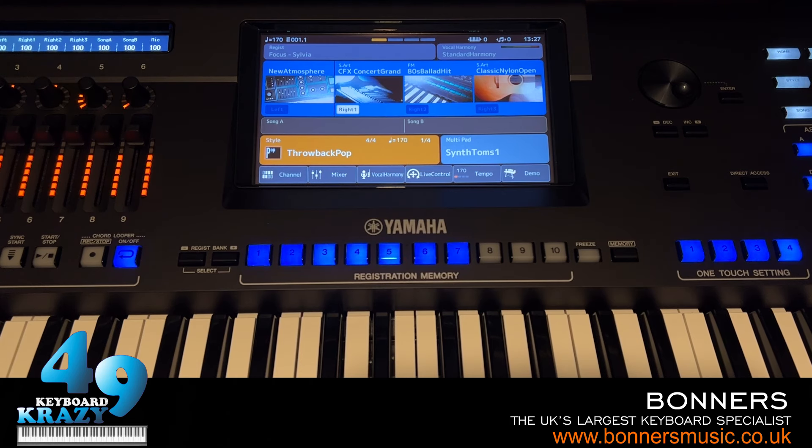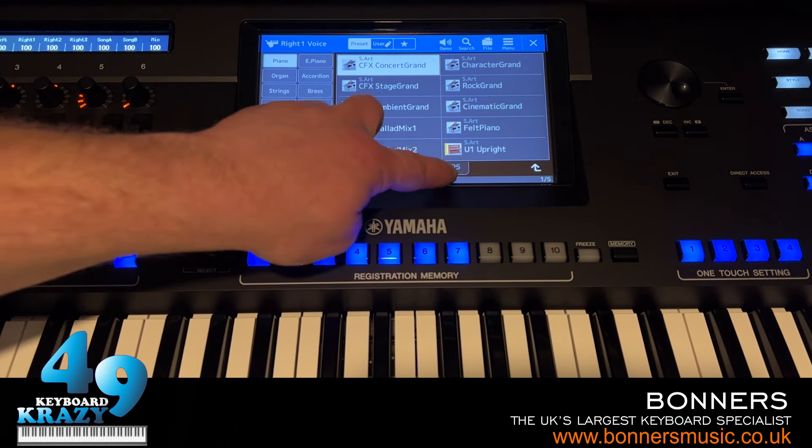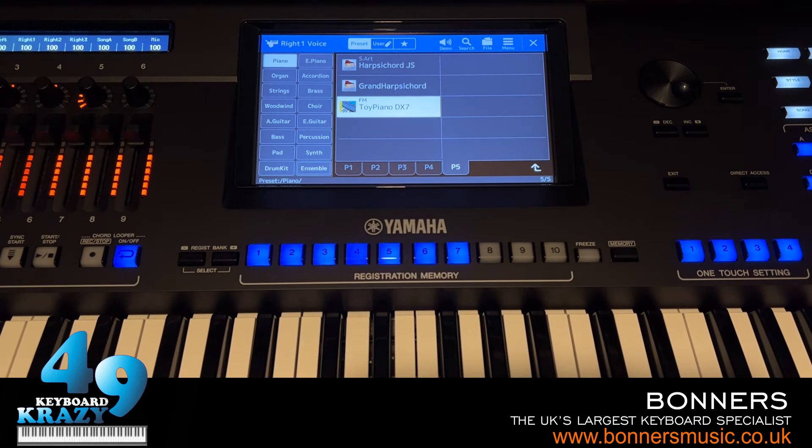The next topic is FM Synthesis. Yes — FM synthesis and DX7 presets. The Genos2 has the FM sound engine, just like the Yamaha Montage synthesizers, but this is new for a home keyboard. FM synthesis was a major breakthrough when Yamaha launched the DX7 in 1983 — that was the first to feature FM synthesis that defined the sounds of the 1980s. Let me go through some FM and DX7 preset sounds: Toy Piano DX7, E Piano, FM 80s Ballad Hit.